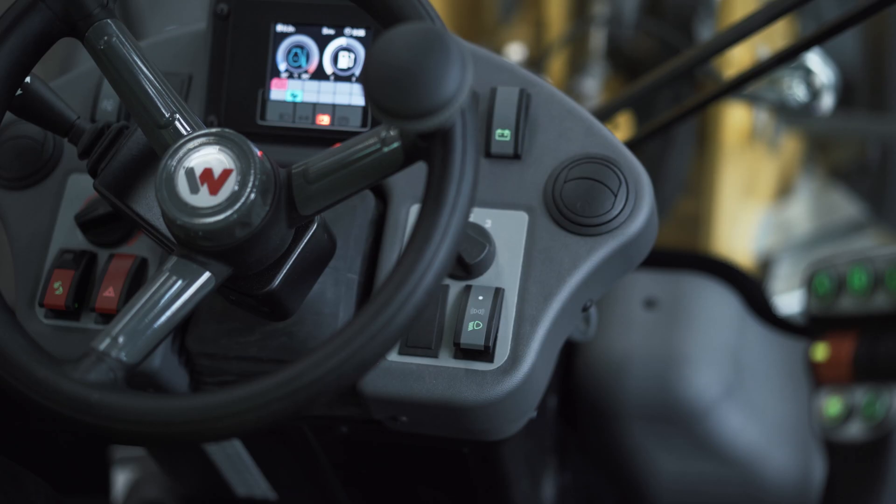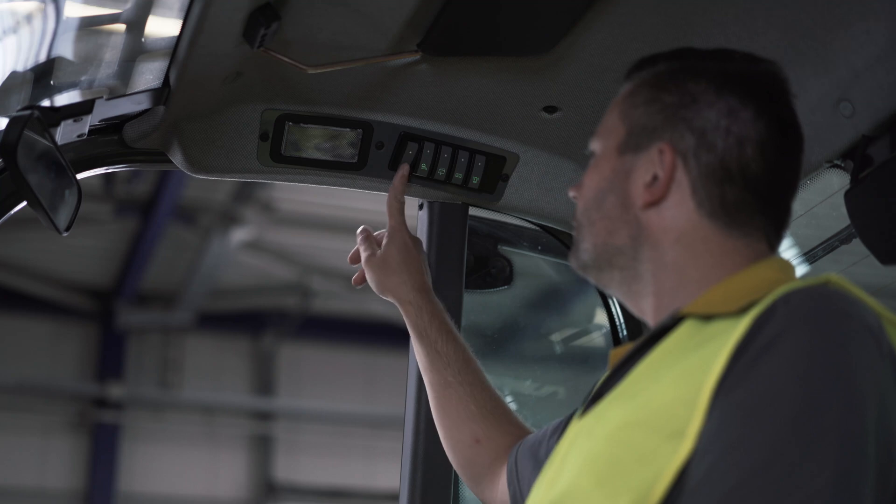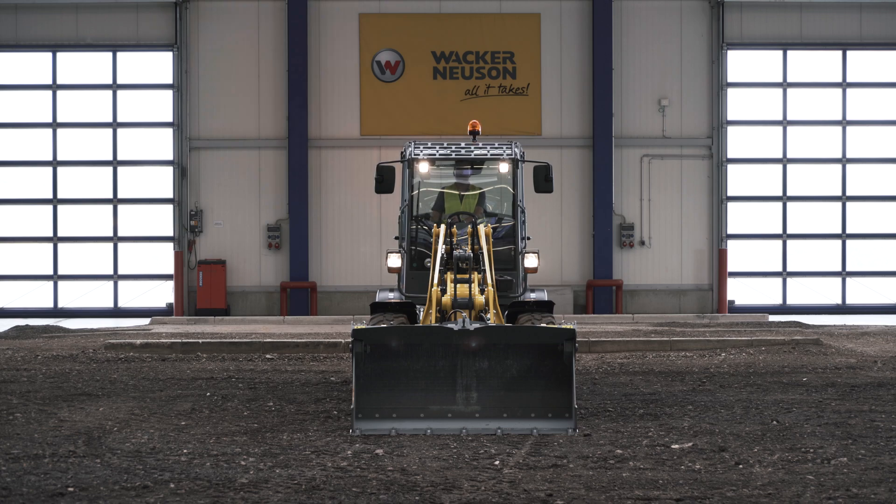This is how you switch on the lighting: road lighting, work light, rotating beacon. It is important not to use the working lights in road traffic.